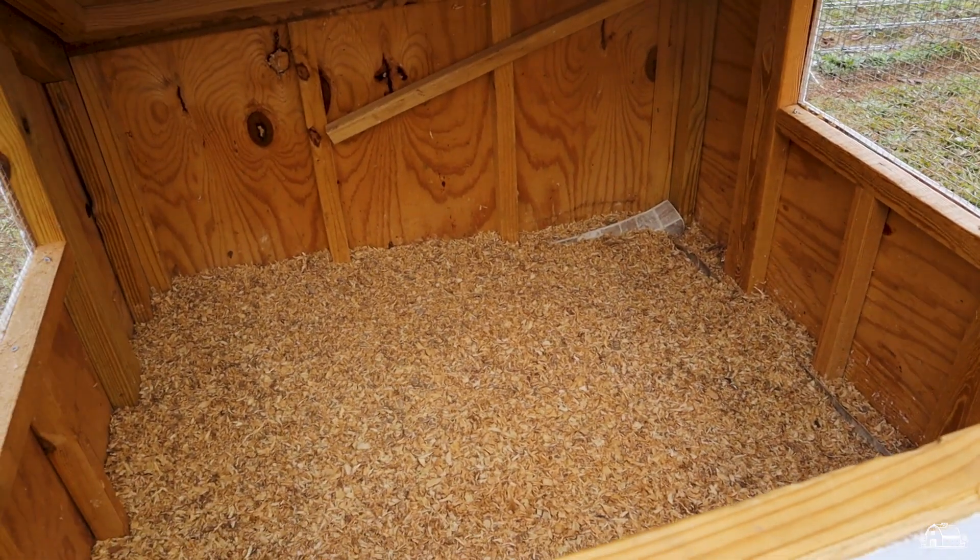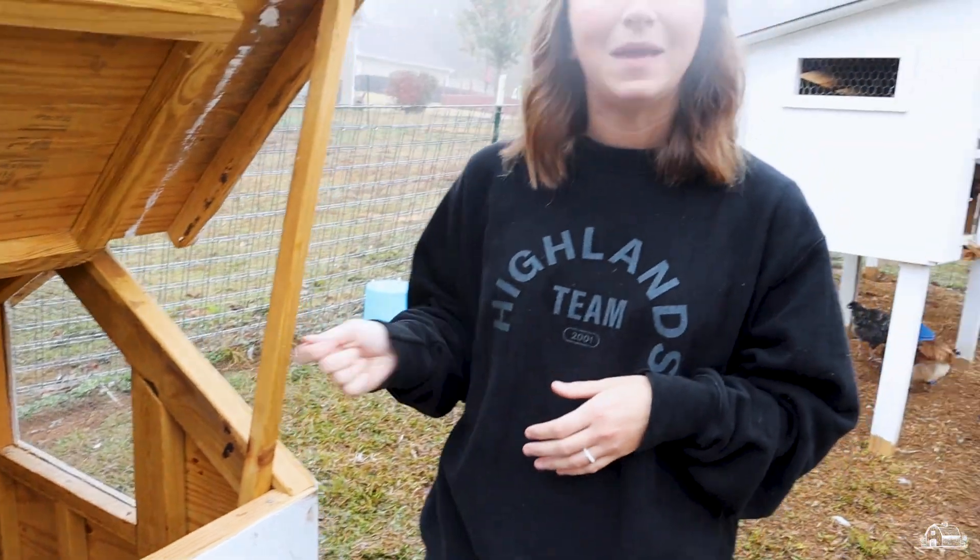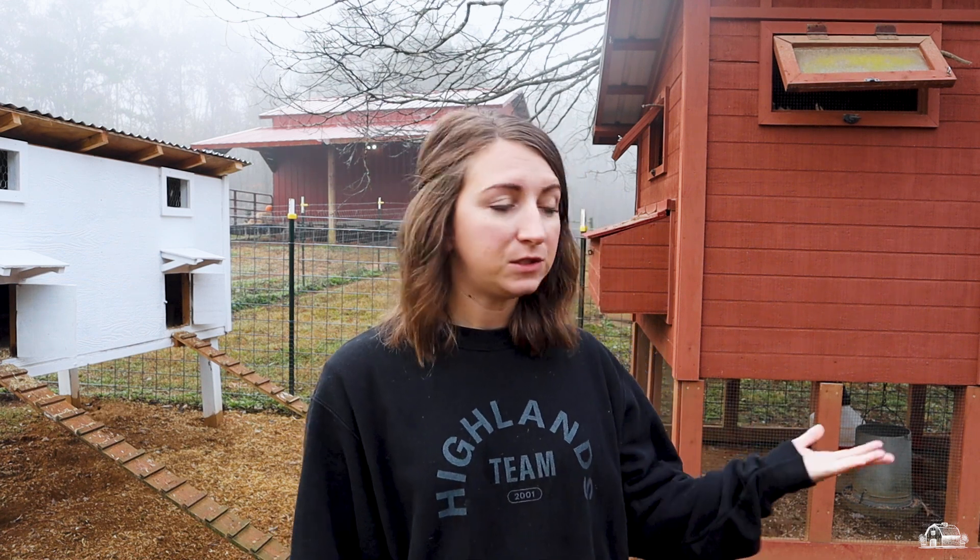We also put a piece of linoleum flooring down in the bottom of the brooder. That way it makes cleanup a lot easier — we can just pull the whole thing out and clean it rather than trying to scoop it out. Once the chickens are several weeks old and their adult feathers start to grow in, you can take them out of the brooder and put them into your permanent coop.